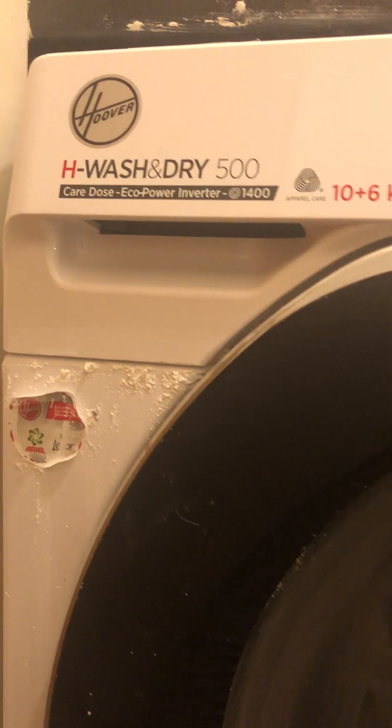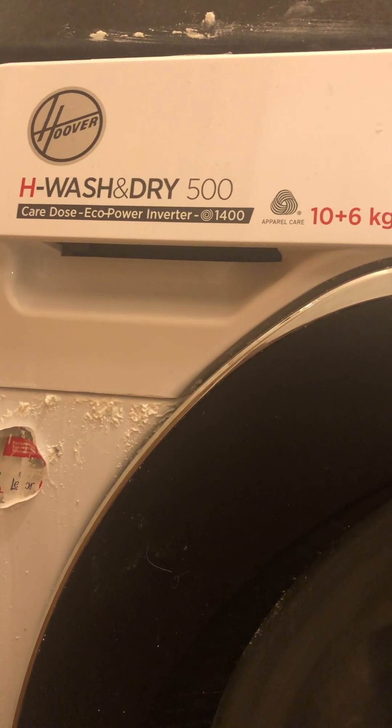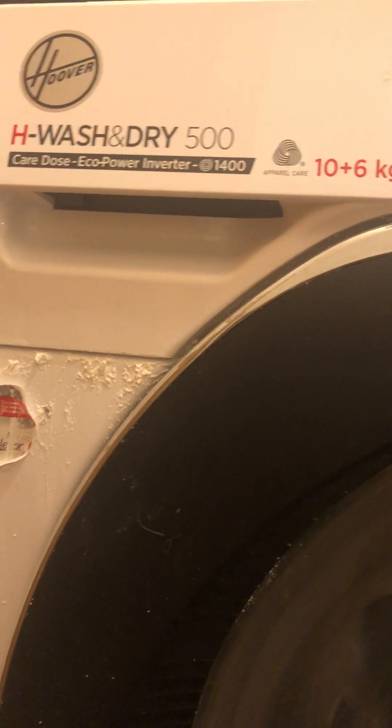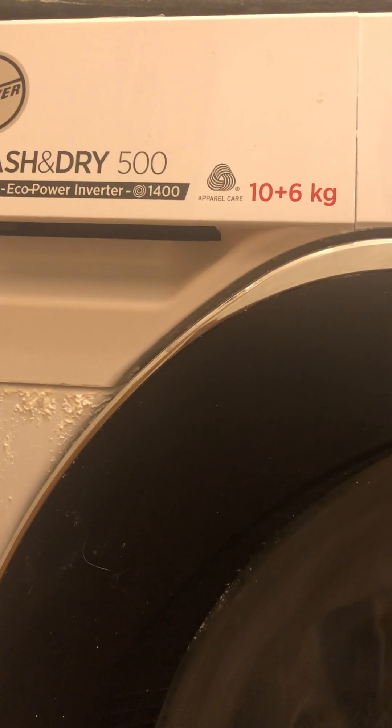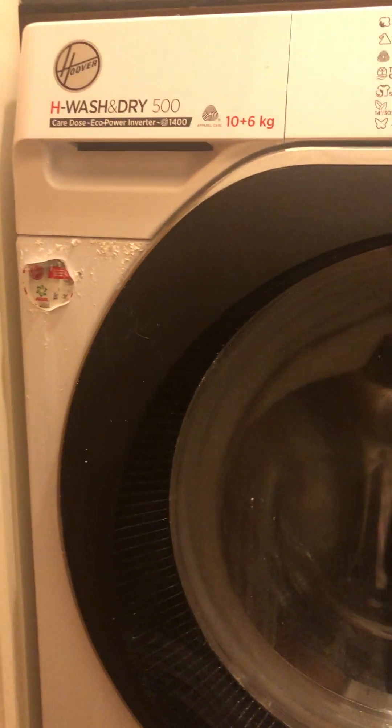Good evening everyone. Today I'm going to show you how to empty the excess water out of a Hoover Eco Power Inverter 1400 spin wash. This is a washer dryer, and if your clothes are not drying properly — if they start coming out damp — normally the problem lays down here. There's a little door which sometimes builds up a buildup of excess water inside.